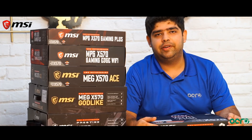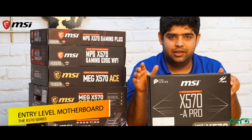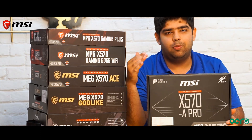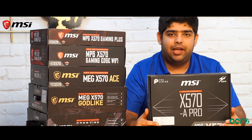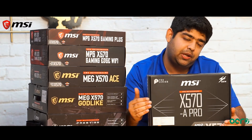Let's start with the X570 A-Pro motherboard, which is the entry level in the series. This motherboard has common features which have been upgraded from the second and third generation. So what makes it special from the previous generation?